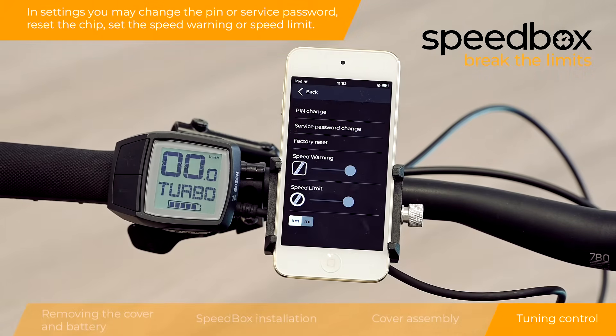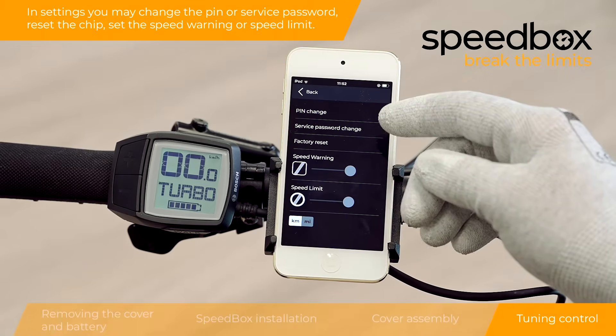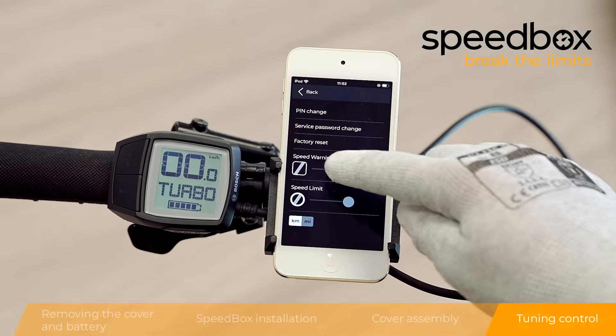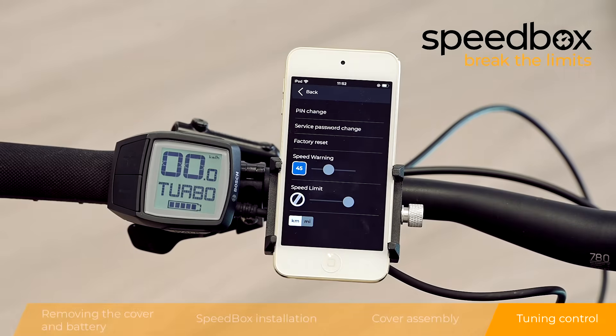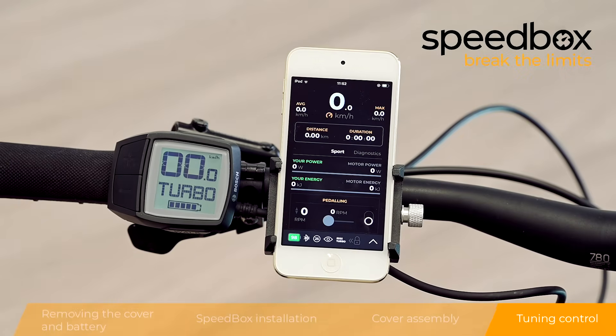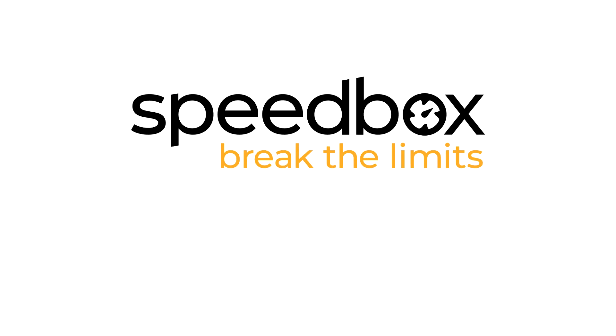In settings, you may change the PIN or service password, reset the chip, and set the speed warning or speed limit.